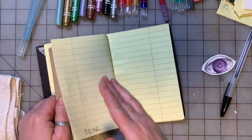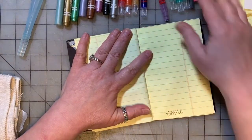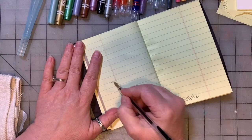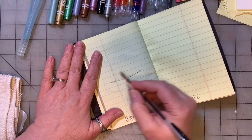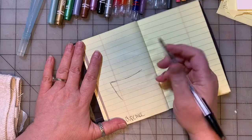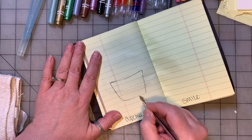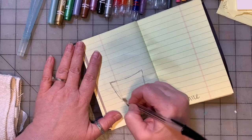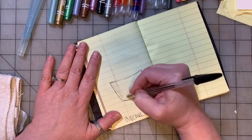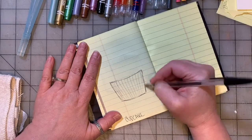Next - cupcake! Who doesn't love a good cupcake? So for the cupcake, we're going to draw a curved line, then a slanted line going in a little bit towards the middle. Do the same kind of line over here, and another curved line down here - that's the bottom of your cupcake, the cupcake paper part. It has lines on it, right? So draw some lines like that.